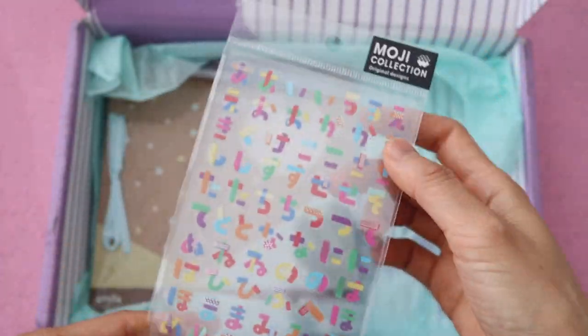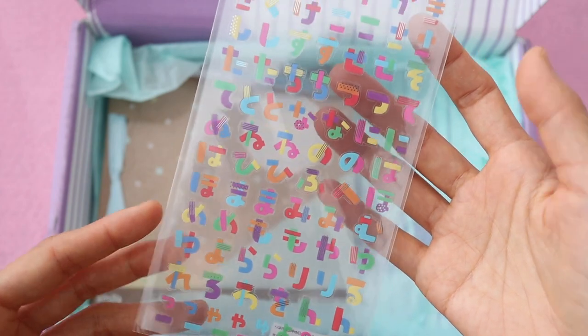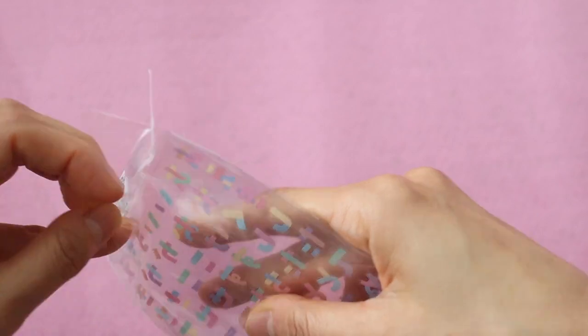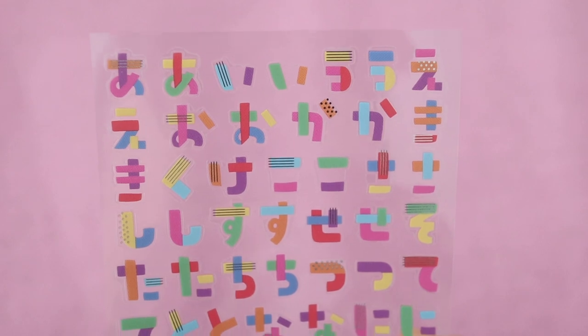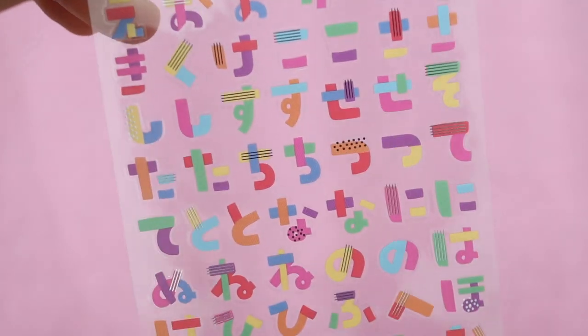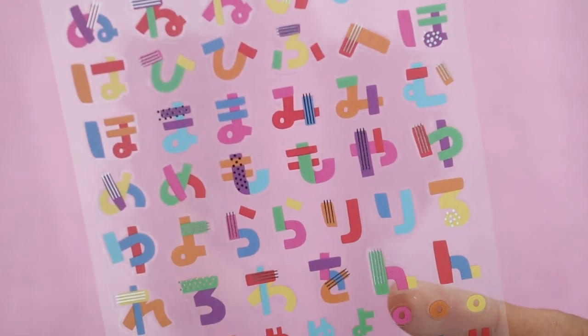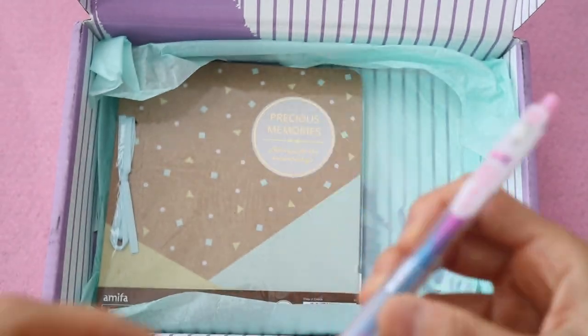Next up, we have these cute little hiragana stickers. In Japan there are three different types of alphabets, and hiragana is the most basic one that they teach in school first. You can use these to write your name in Japanese or put them in your journal. For some reason this kind of reminds me of the Boom Chicka Boom alphabet book — I think it's because of the colors. Leave a comment below if you know what I'm talking about.